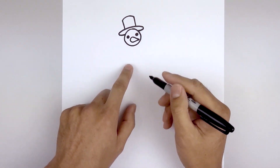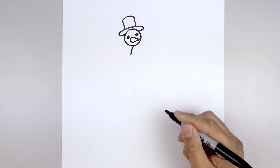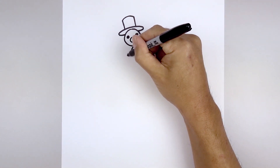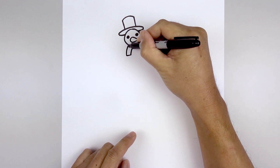Let's tuck the scarf underneath the head. Starting in the middle, curve out and then down. Just flatten off the bottom and then we'll follow that same curve going up and in underneath the head.